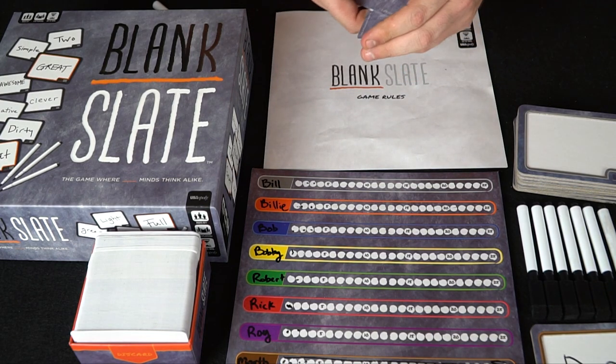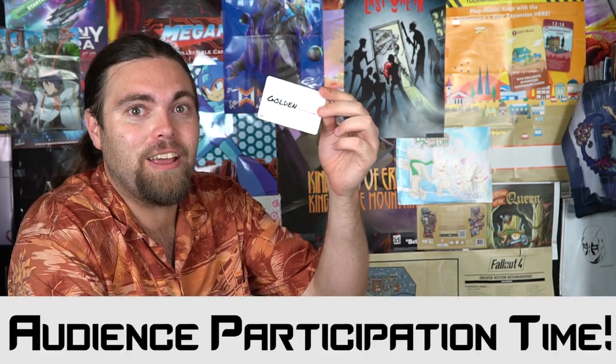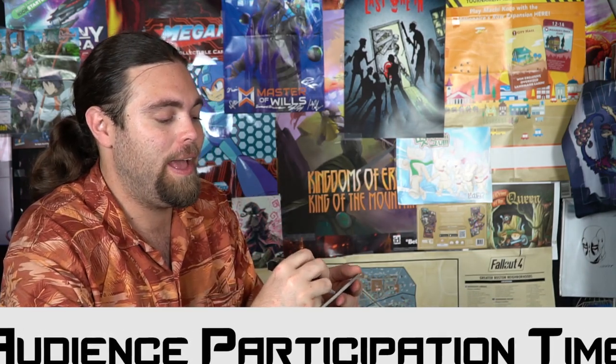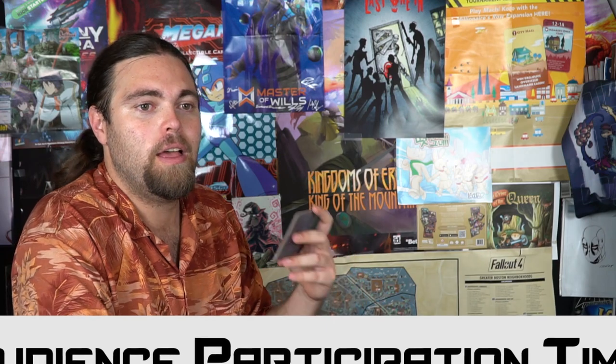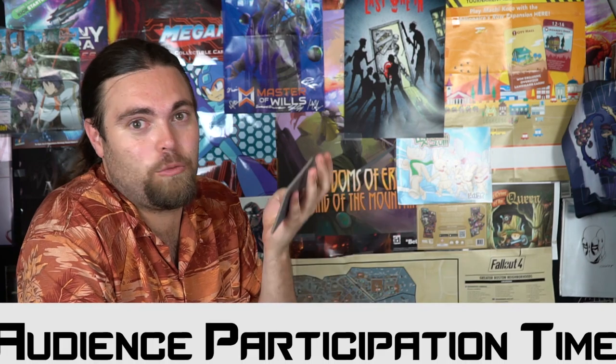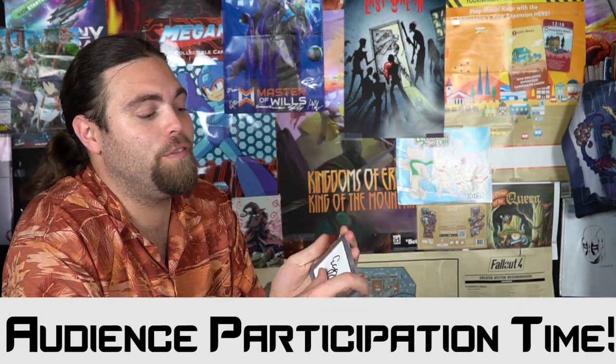Now let's do a little preview with my cameraman Grant — it's an audience participation moment, so use your thinking caps! The card says 'golden blank.' Go ahead and write down your answer in your mind. I said 'golden egg' — what'd you say, Grant? 'Golden cloud.' So we didn't match; if you matched with either of us, let us know!